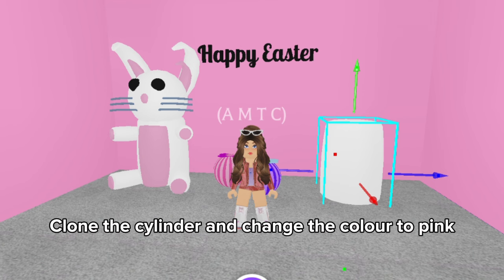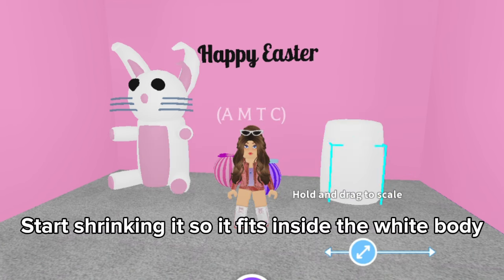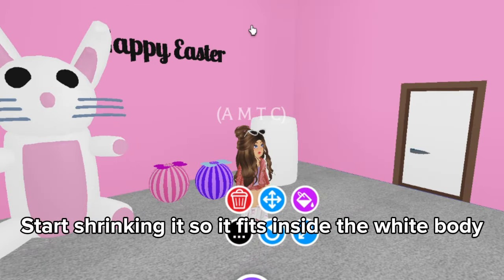Clone the cylinder and change the color to pink. Start shrinking it so it fits inside the white body.